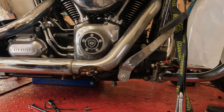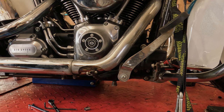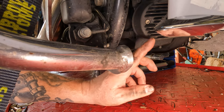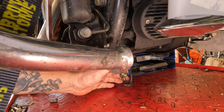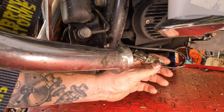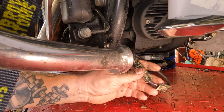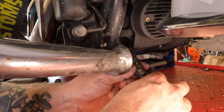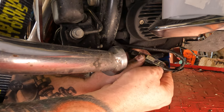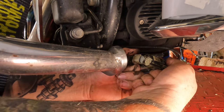Next, let's take the exhaust off. First things first, we need to find the O2 sensor plugs and unplug them. Underneath the front of the bike, near the reg rectifier and the right front crash bar, there's a metal tab with a quick connect on top, all covered in road grime. It's held in place by a little push tab. I took a small screwdriver, pushed the push tab up, got the quick connect down and out, then wiped off as much crud as I could with a rag.